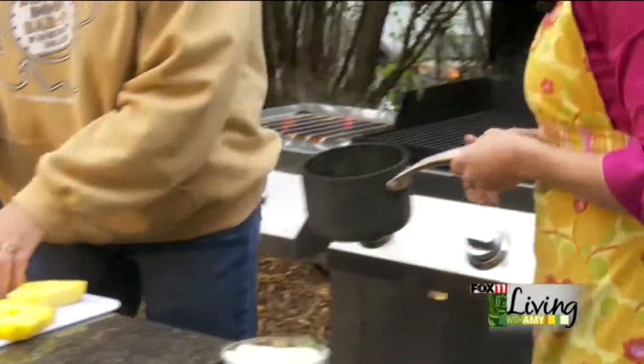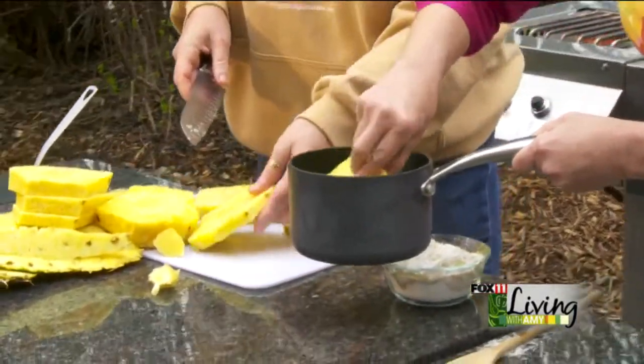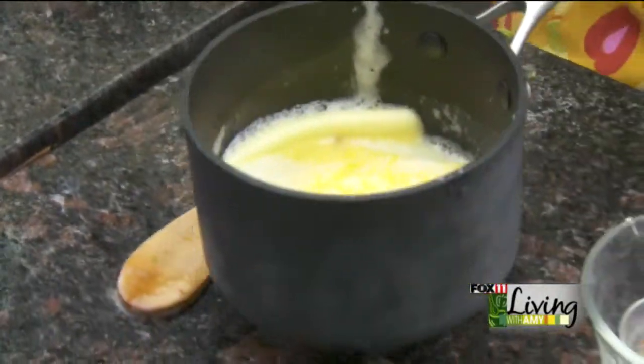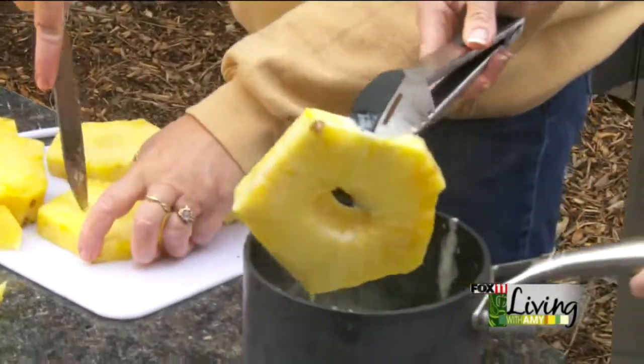So we've got our butter melted here. Dip the pineapple in the butter first, coating both sides. Use tongs to make it easy. Then take it from the butter into the sugar mixture, both sides — really coat it nicely. Lay the coated pieces on a plate as you go.